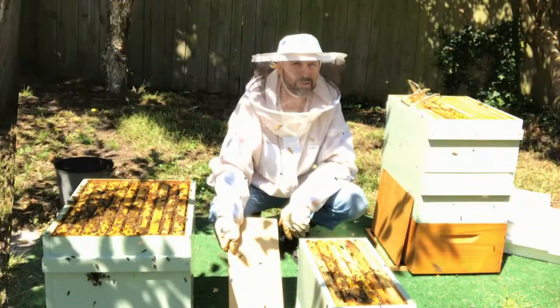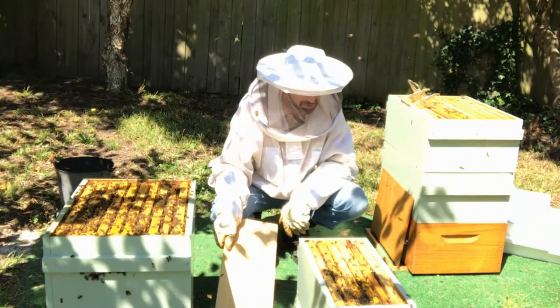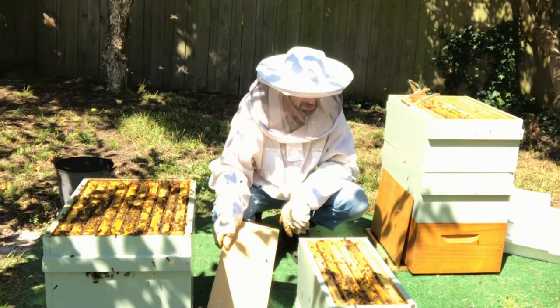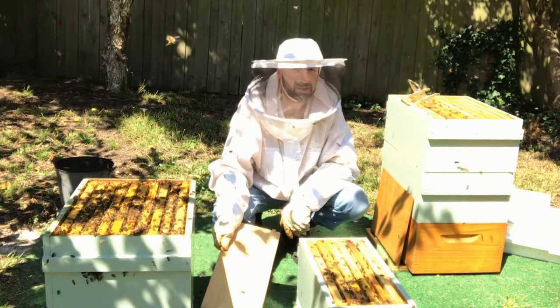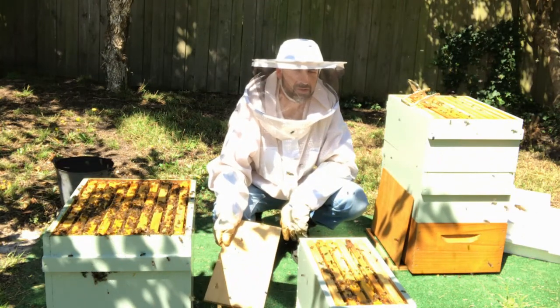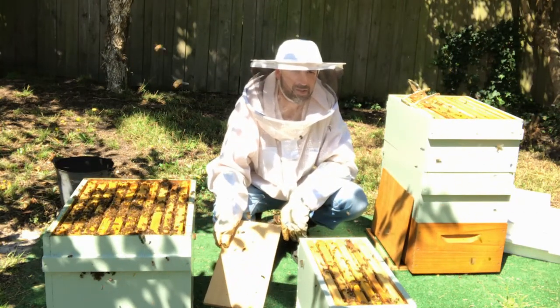Alright, that's looking much better with the amount of bees that are in there. We'll close it up because we're starting to see a bit of robbing. We need to protect our nucleus hive and close up the entrances so there's only about a finger's width of space at the entrance.